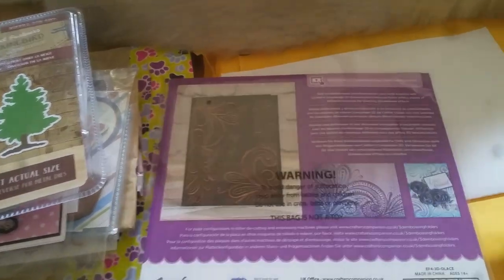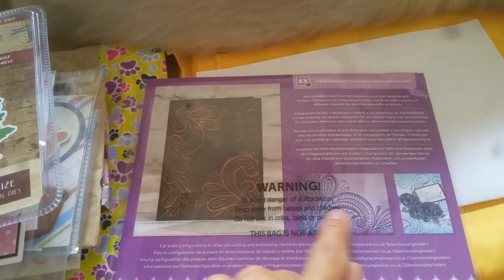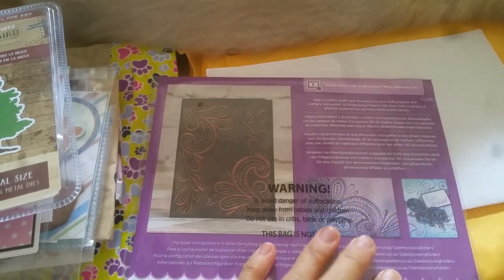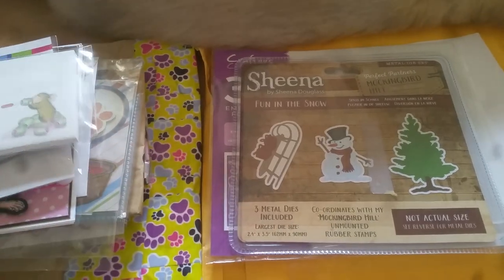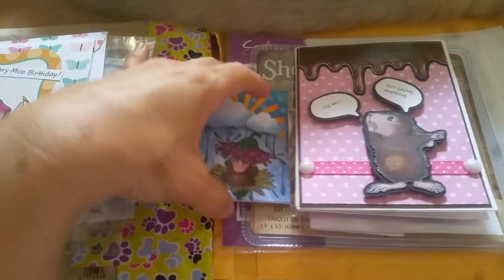I am going to have a lot of fun using this. These are some samples showing you can use gilding wax or ink the way I did it. Thank you so much, Mary — totally unnecessary but much, much appreciated. You totally outdid yourself in house mouse goodness!